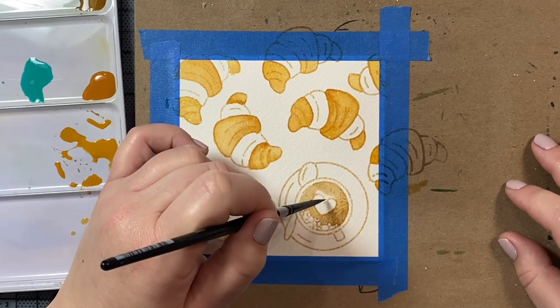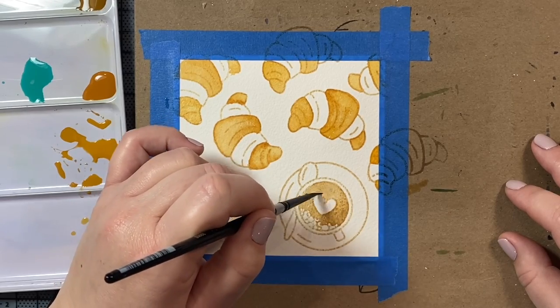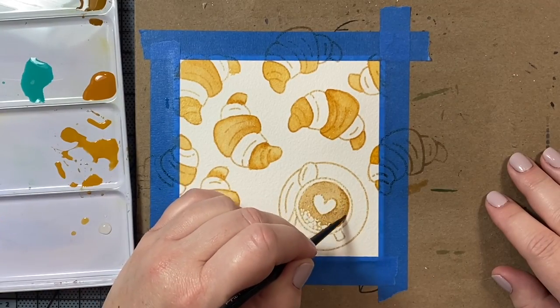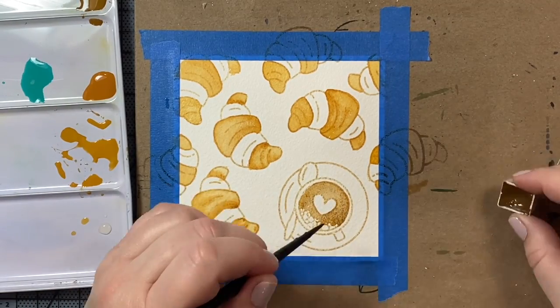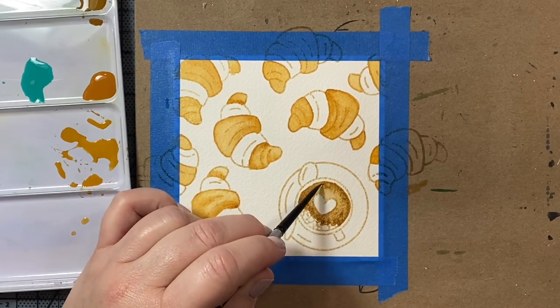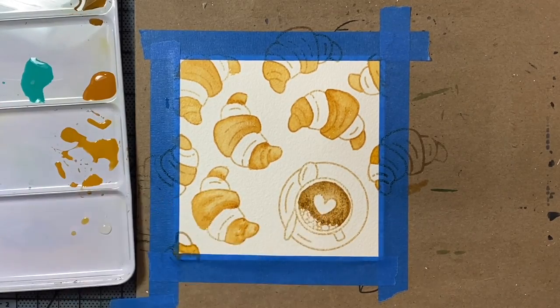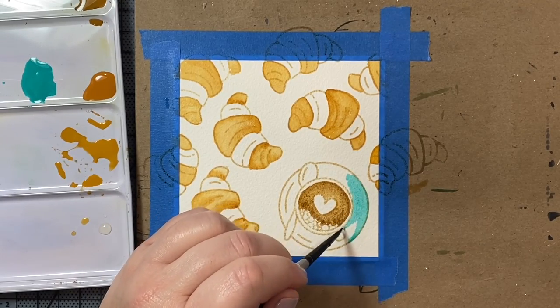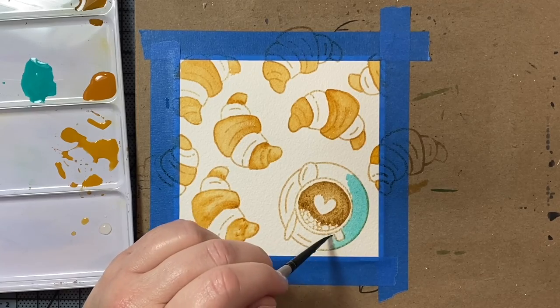While the paint dries on our croissant segments, we can start coloring in the coffee. I'm using a nice light brown here — it's goethite brown ochre, a really pretty brown granulating color by Daniel Smith watercolors. I'm using all Daniel Smith watercolors here.